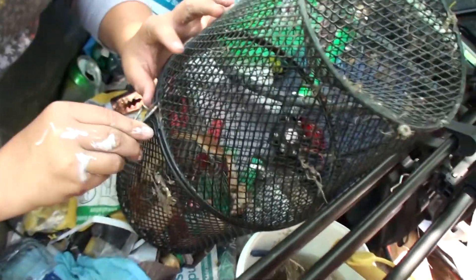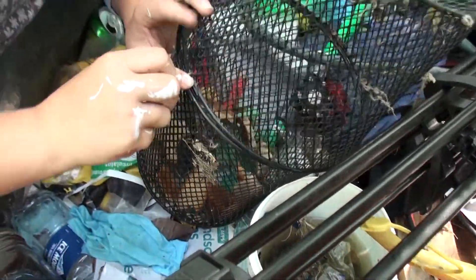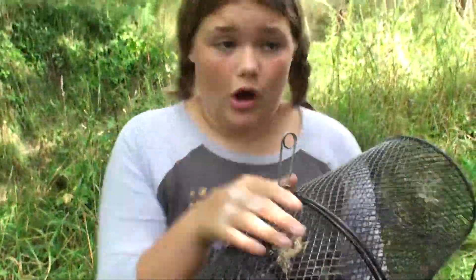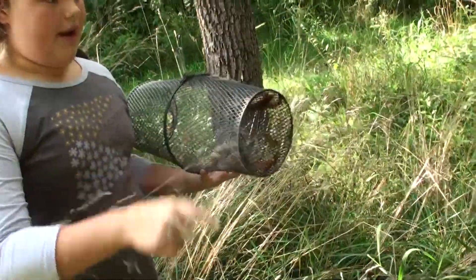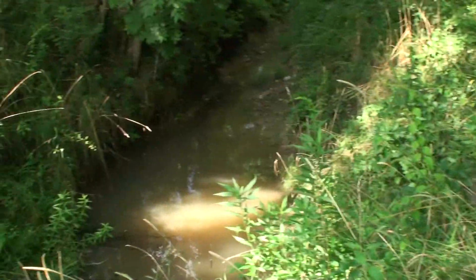We're going to place it just like this. We have this little latch, so we'll go just like this. Thankfully there's a rope over here in case anyone falls in, so we're going to attach it right here. Look down there - that is where we're throwing this minnow trap in. Let's throw this in without falling in. All right, let's wait until the morning.